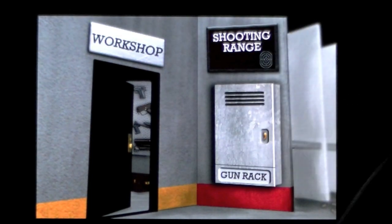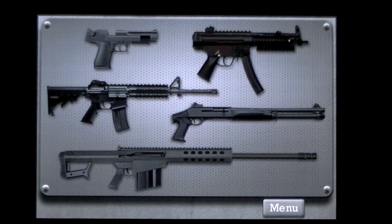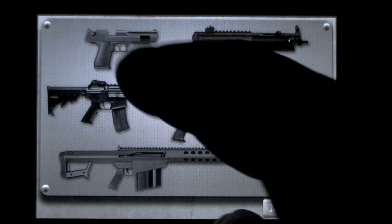The app has three sections: Workshop, Shooting Range, and Gun Rack. We can go into the workshop and you can build a gun. These are your guns you can add on to and do a bunch of cool stuff to. I've already made a couple, but let's go ahead and do one now.